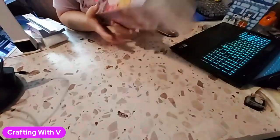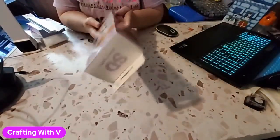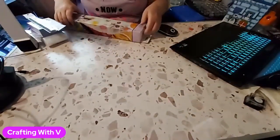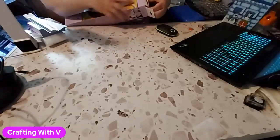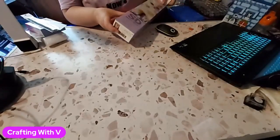We are going to go ahead and get started. Today I have a Hobby Lobby haul. I haven't actually opened this but I have taken all the tape off of it — it had a lot of tape on the top of it. I'm going to lock the bottom down here.